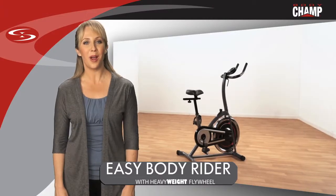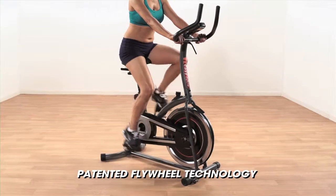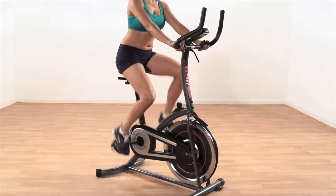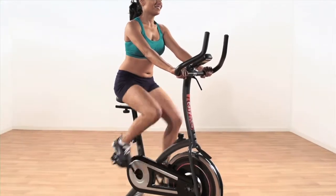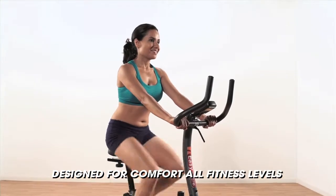The BodyChamp Easy Body Rider is truly the first of its kind. Its patented steel shell flywheel technology gives you the look and feel of a smooth and fluid gym style workout, designed for comfort and all fitness levels.